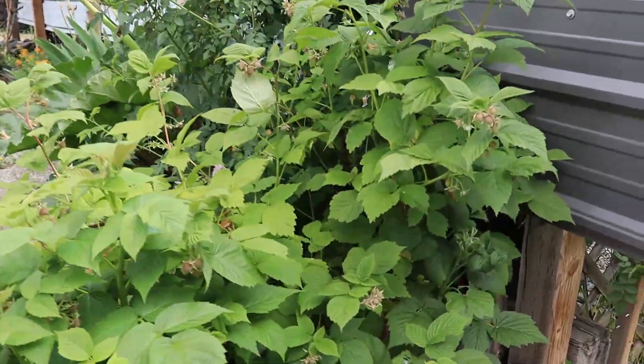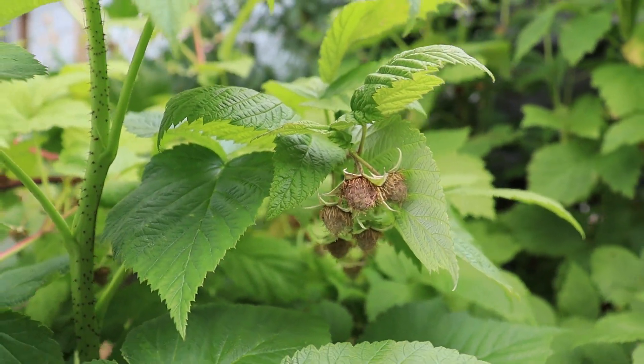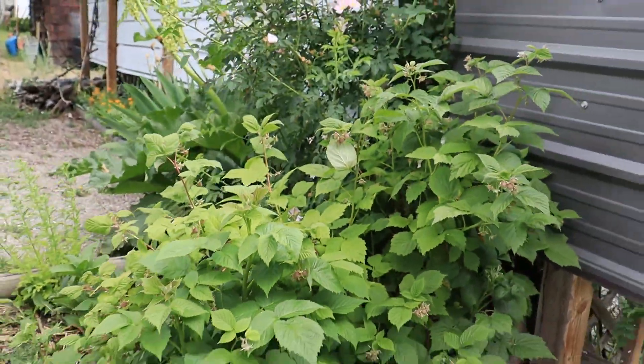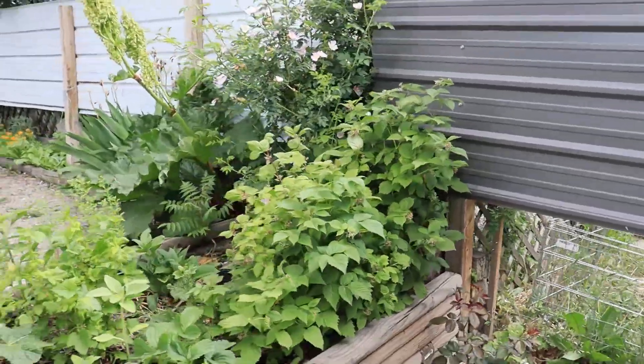The raspberries are doing really well. You can see we've had tons of flowers popping up, so we could have tons of raspberries to eat.